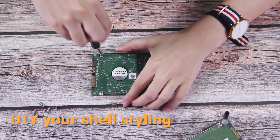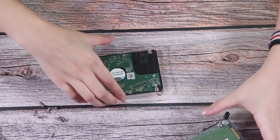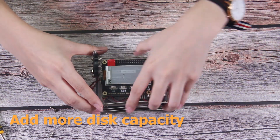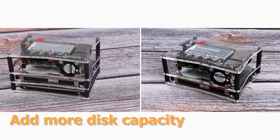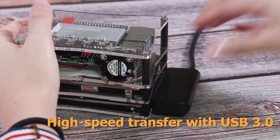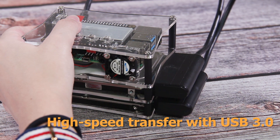The customized enclosure of the SunFounder Raspberry Pi NAS Kit can help you DIY your style and add more disk space. You can also use the high-speed transfer with USB 3.0 of Raspberry Pi 4.